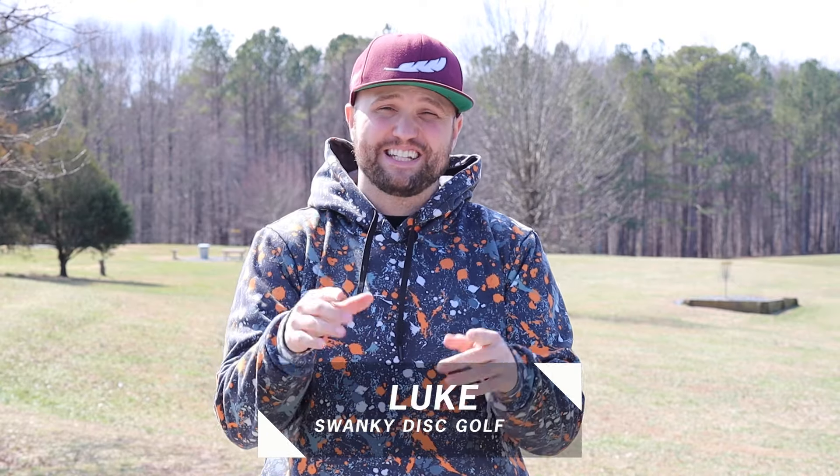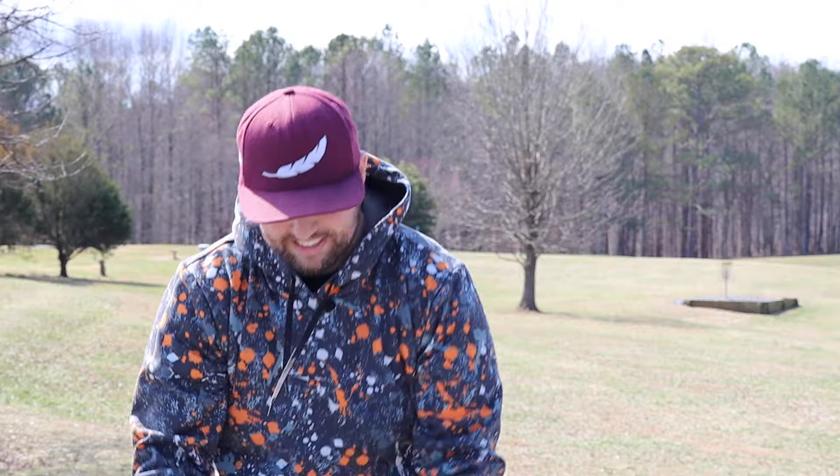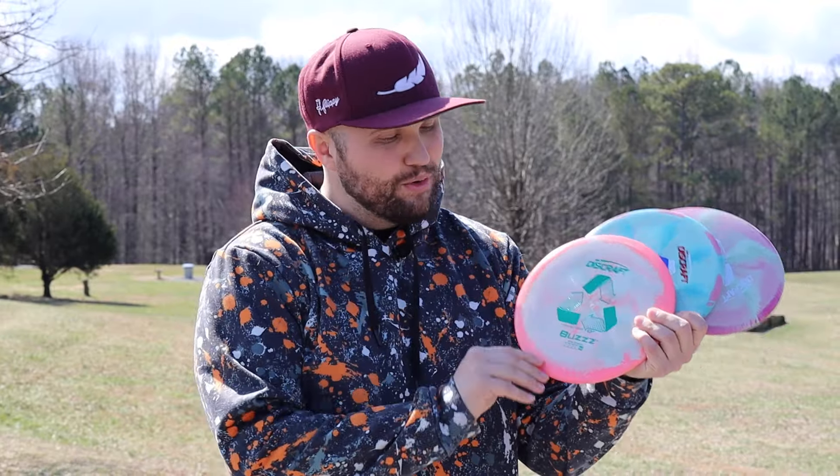Today, I'm going to tell you how Discraft is saving the world with this new plastic and potentially saving our wallets as disc golfers as well. Let's jump into it. This is Discraft's new recycled ESP plastic, and man, it is absolutely beautiful.